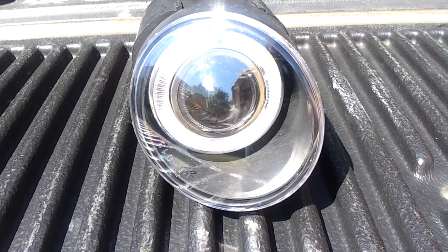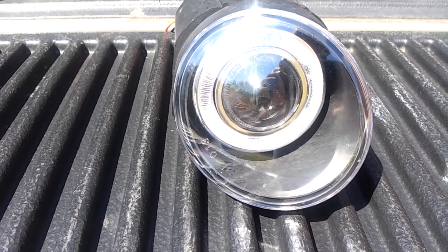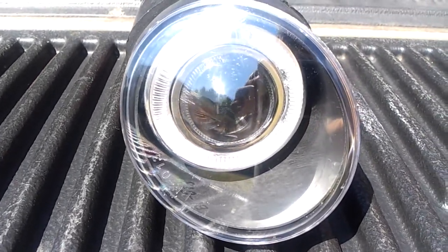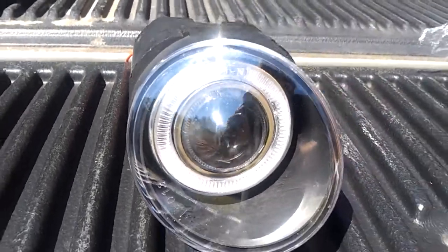Welcome to Presto Moat. Today I'm bringing to you a fog light — an aftermarket fog light for a vehicle. It has a halo that goes around and it lights up, and it also has a projection lens in it.